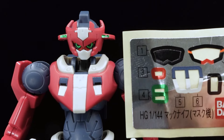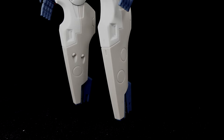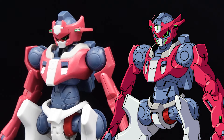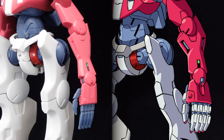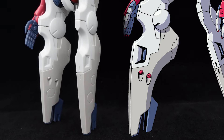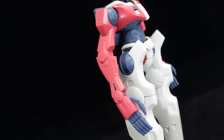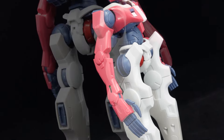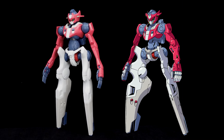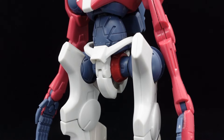G-Reco does have a tendency to design some main character units a bit too intricately, and the Machknife is no exception. You'll have to paint the sensors on the forehead and cheeks, the armor recesses in the frame's color, the red on the leg grenades and backpack detail, and most notably the whites on the fingers and the red fingernails. With how plain the kit looks as it is, I'd say it's more than necessary.